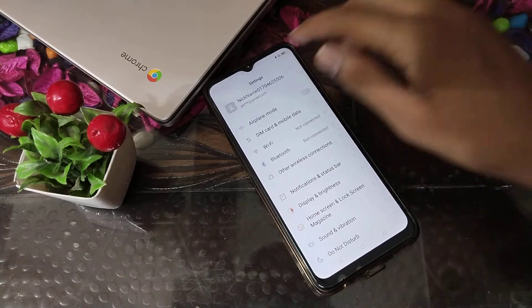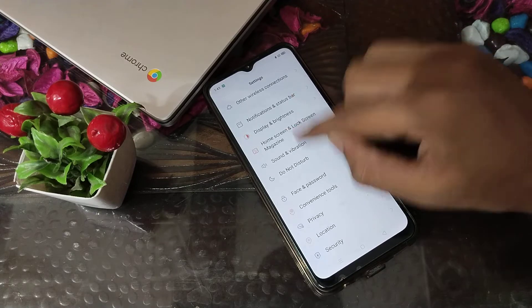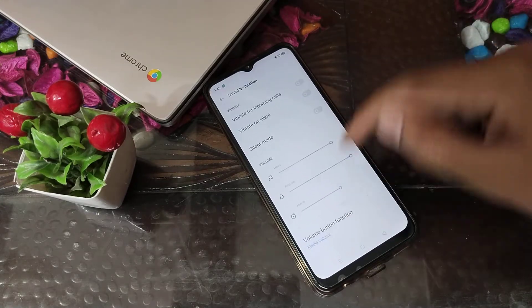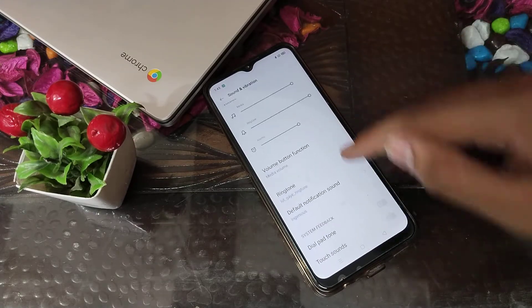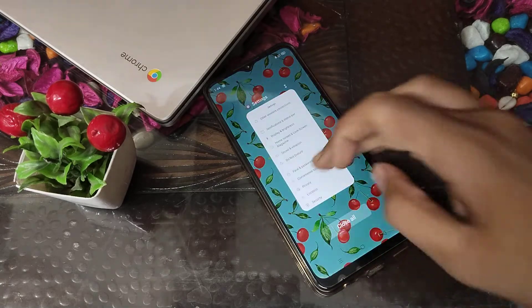First of all, open your phone settings. After that, go to Sound and Vibration settings. There you can see the dial pad tone option — turn it on.